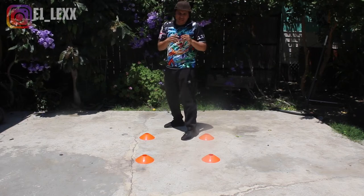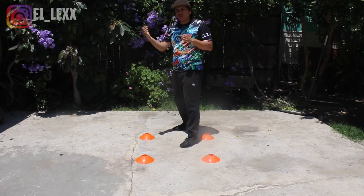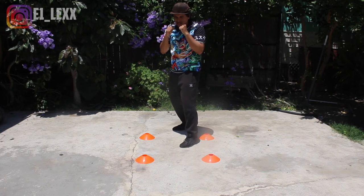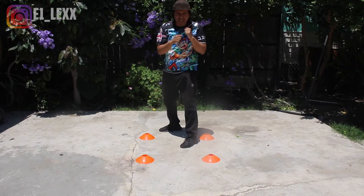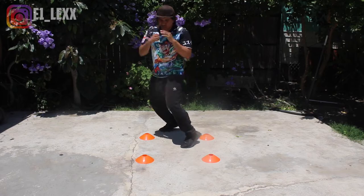I like to teach it that way first so you can get a feel of the southpaw position, but it doesn't necessarily have to be like that. Maybe you actually want to cut over to the right side first as an orthodox fighter — that's left to left. All you do is bring your left shoulder towards the right and pop your hips going this way.